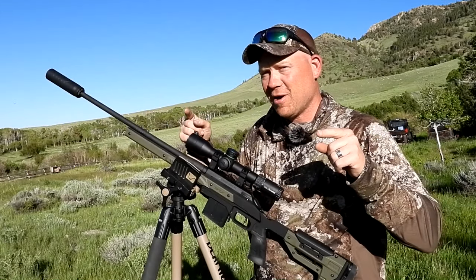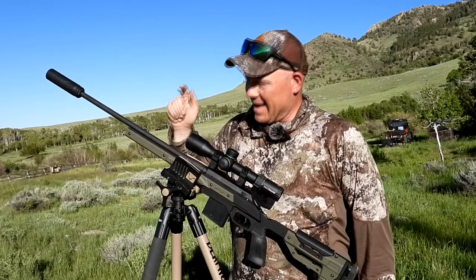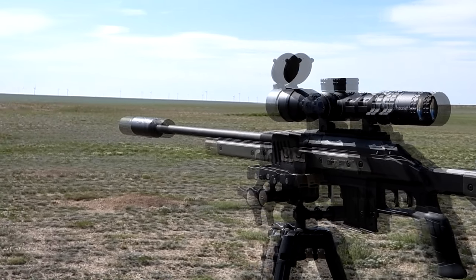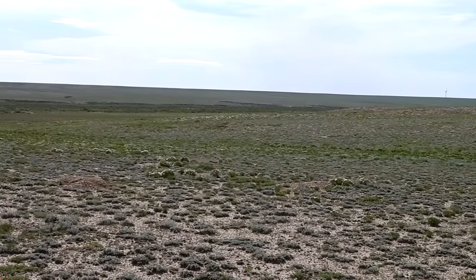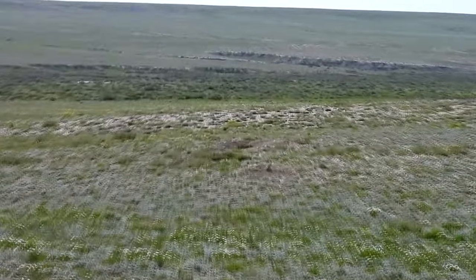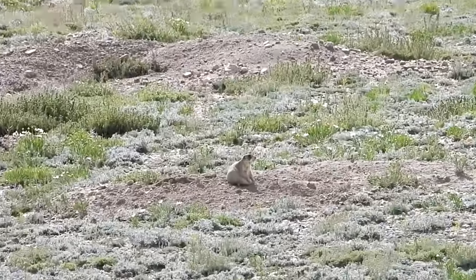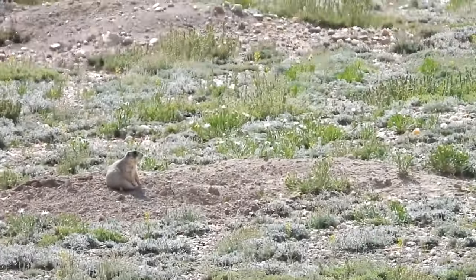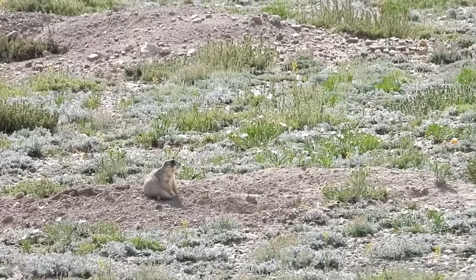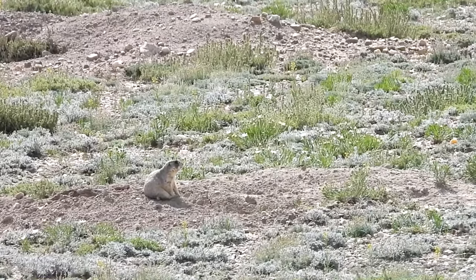All right, now let's get to that footage you've all been waiting for — me meeting up with some prairie dogs and this 204 Ruger. Check it out. This one right here is the 204 Ruger American. We've got a dude at about 75 yards or so. Here we go — 204 Ruger, 32 grainer.